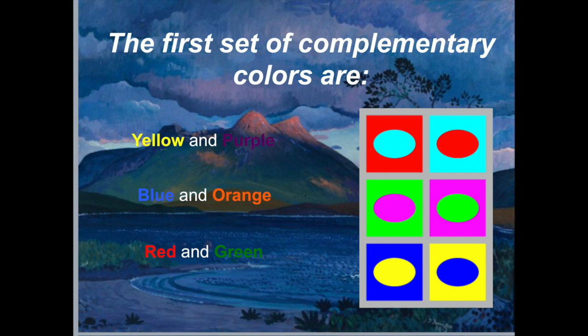Complementary colors are the opposite hues on the color wheel. The first set of complementary colors are yellow and purple, blue and orange, and red and green. The color wheel can be divided up an infinite number of times to include all hues in between these basic ones. What is most important to understand is that no matter the shade or tone of the color, the opposite color is always its complementary.